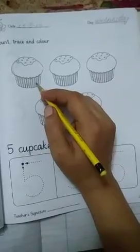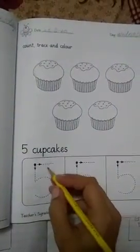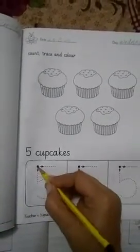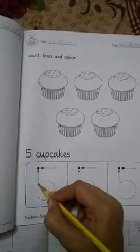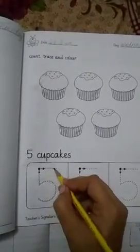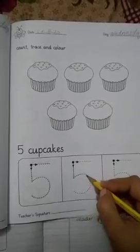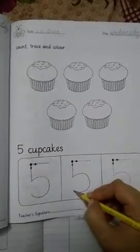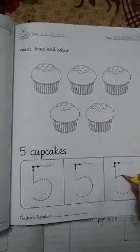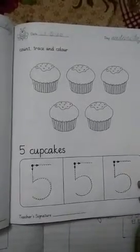Now we have to write the five again — we'll do the same practice. You have to start from there. First the standing line, then the half circle, then the headline. Standing line, then the tummy, and then the head. It's quite easy to write the five!